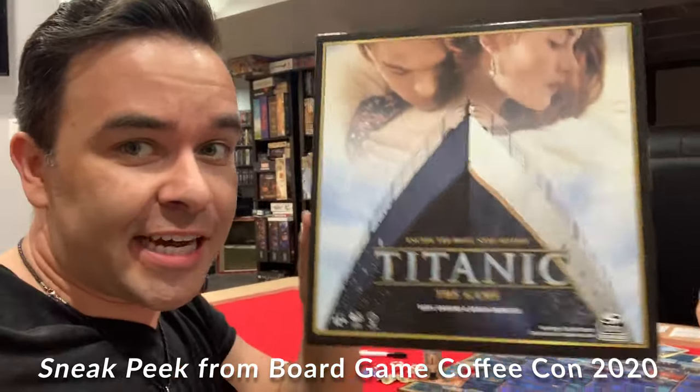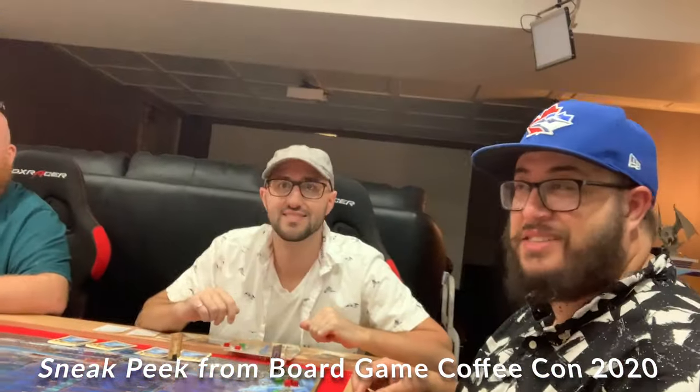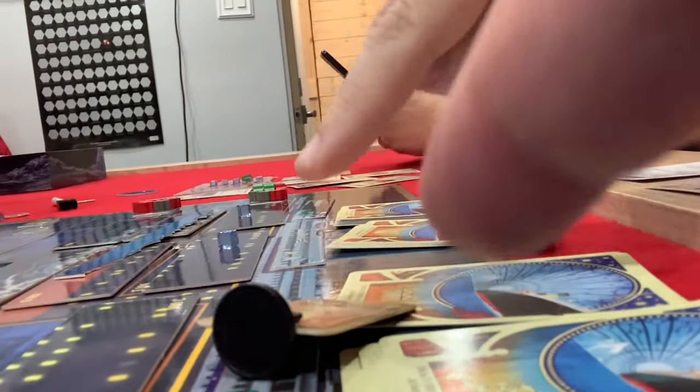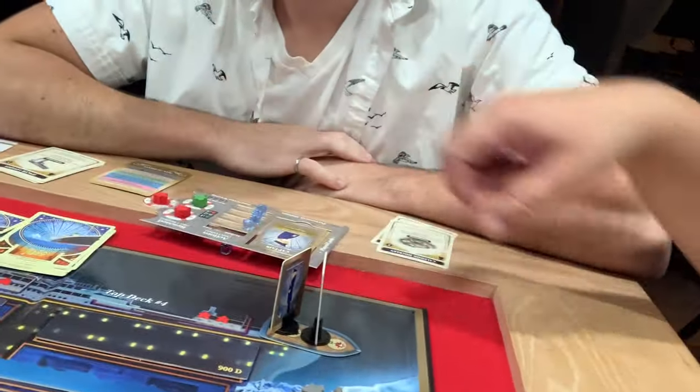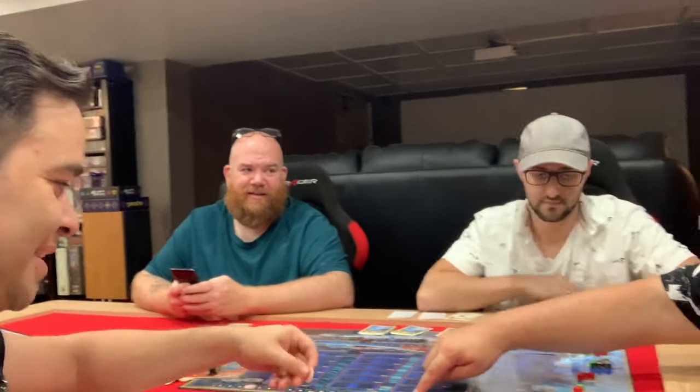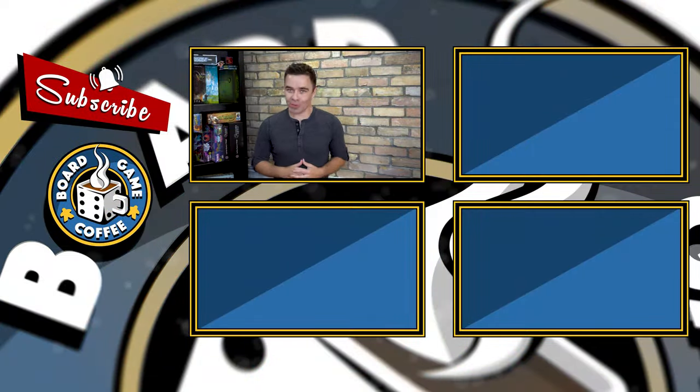We just finished our first game of Titanic, taught by Daryl. Funny enough, Daryl was the only one that didn't get off the boat. Ruth is really close — she's a good swimmer. The final score was Jack, me, with 56 points, and zero for the designer because he couldn't make it off the boat. Thanks for joining us. If you like this video and want to see more, subscribe to our channel — it's the best way to keep up to date with everything we do here at Board Game Coffee. Follow us on Instagram, Facebook, and Twitter. I'm Mark Maia, and this is Board Game Coffee. Have fun, keep gaming, be social — see you next week.